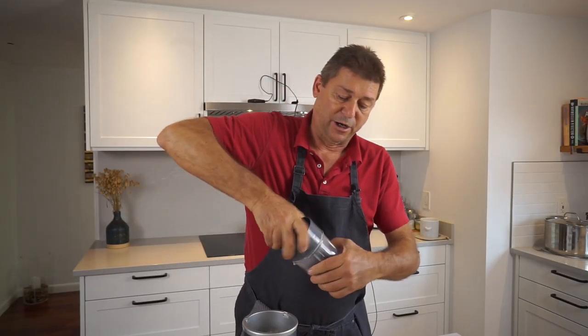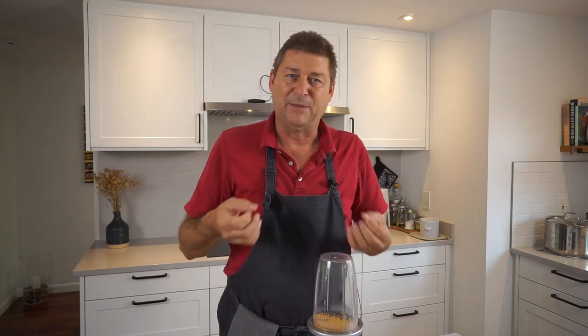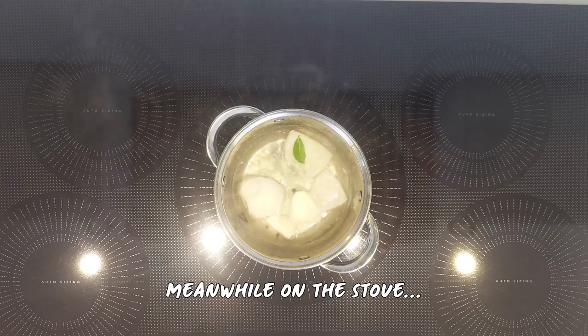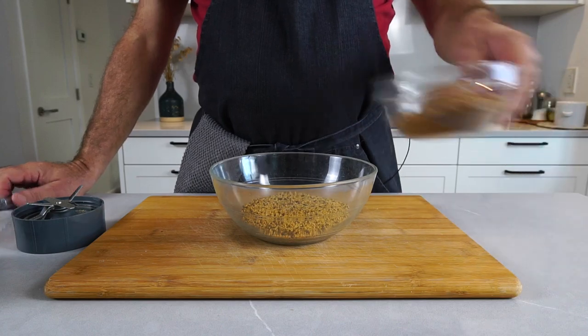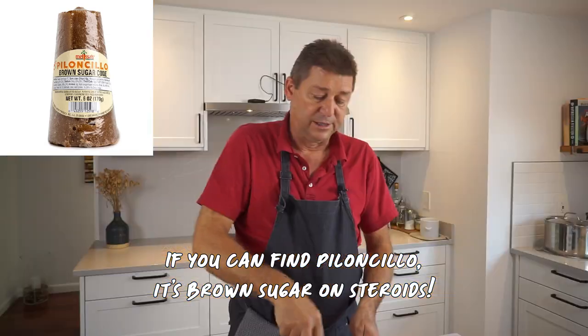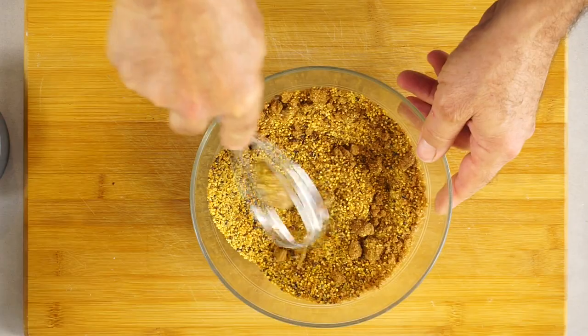So that's my mustard — both types into the same jar. I'm just quickly going to process that. I don't want a perfect powder because, as I said, the mustard should be a little bit gritty. So I'm just pulsing this a little. This is the base of your mustard, of course. I'm pouring in the sugar — it's stuck together a little, but the liquid will take care of that. I'm just loosely mixing it for now.